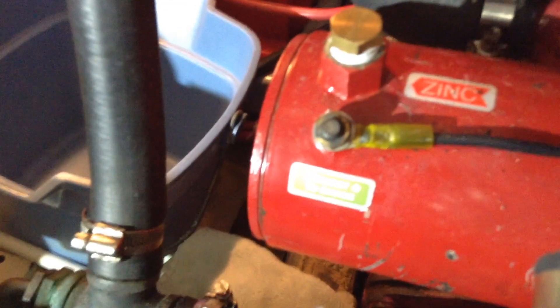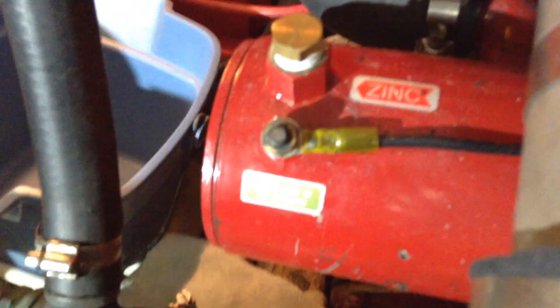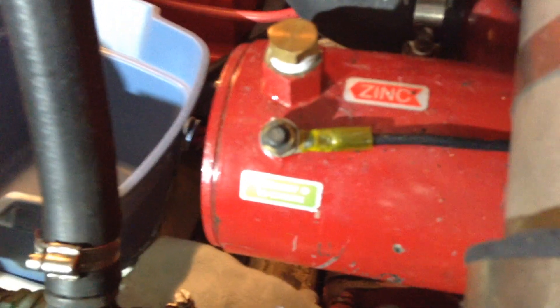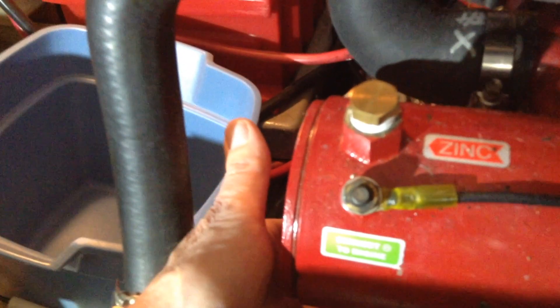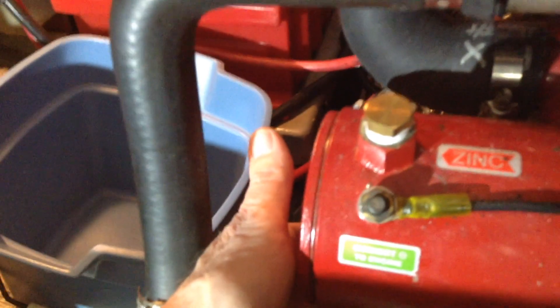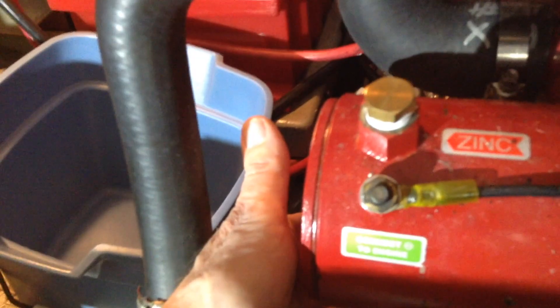Before I disconnect that raw water hose, I'm going to drain the raw water out of this heat exchanger so that there's less water I have to contend with when I take the cover off of the raw water pump. On this particular heat exchanger, it's the far left drain plug at the bottom that you'll disconnect. It's different for every heat exchanger, so you'll just have to check your manual and see where the raw water drain plug is on yours.